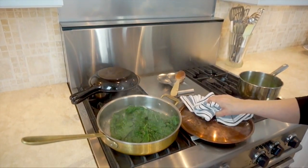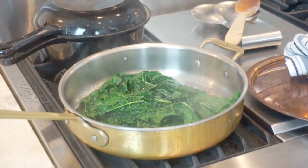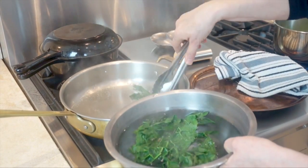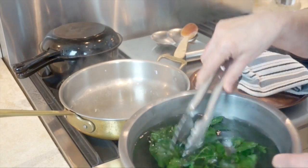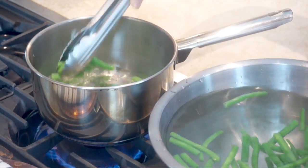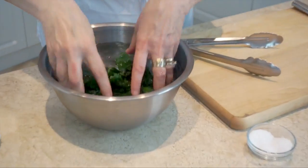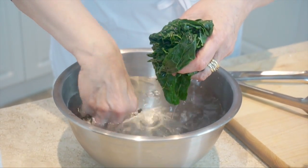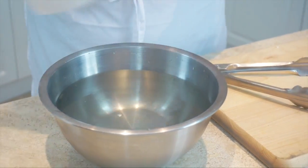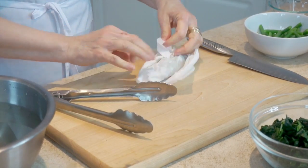Let's just check on our kale — it just needs a little bit more. Okay, I'm going to get the kale out now and put it into a bath of ice water. I'm going to do exactly the same thing with the beans. It's called shocking, and what this does is stop the cooking dead.